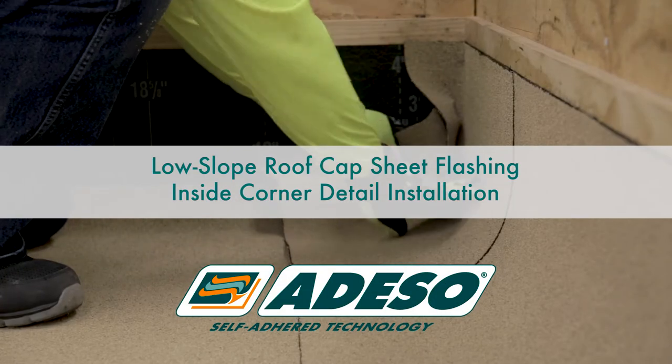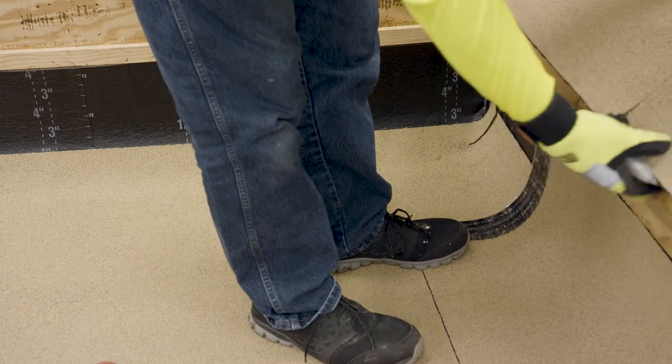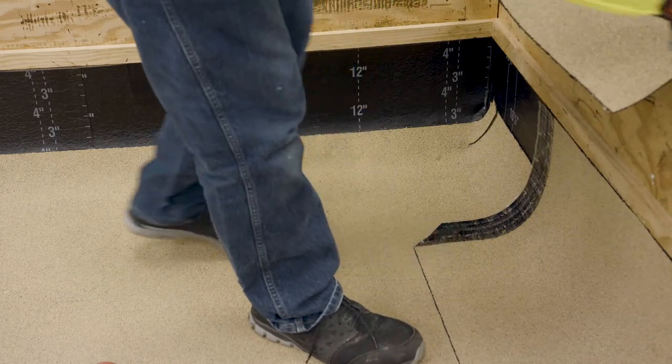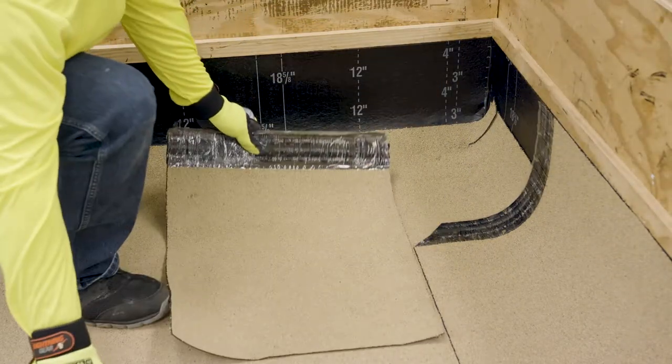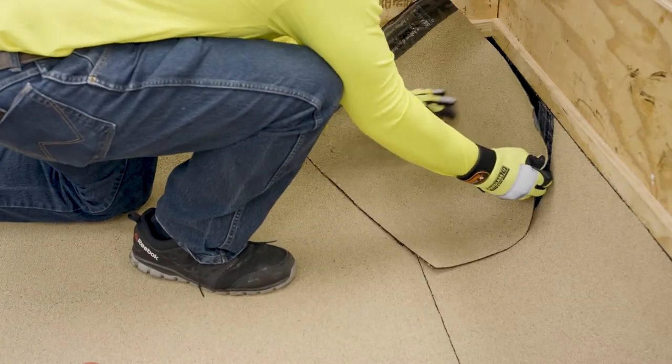Low slope roof cap sheet flashing inside corner detail installation. When cap flashings are required to wrap an inside corner, cut the cap flashing to a manageable width allowing it to be lapped at least 3 inches. Use the selvedge edge end of the sheet and discard the rest.